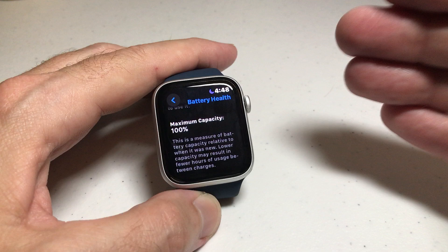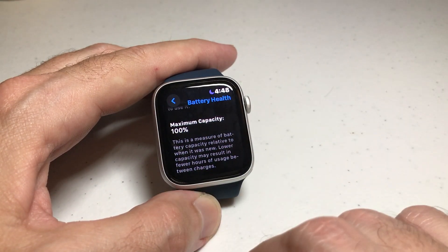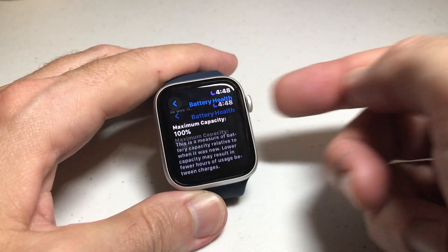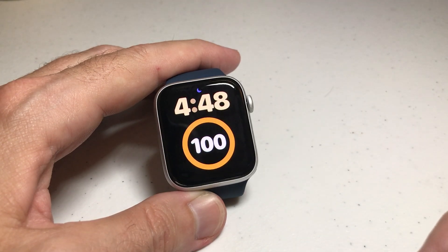A lot of people complain because their battery doesn't keep a charge, or they fully charge it and it's going dead quick. This is what you want to check — make sure there's no issues with your battery. As always, once you're done, you press the crown. It'll take you back to your main watch face. And that's how you check the battery health on your Apple Watch SE.